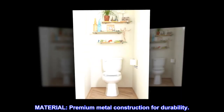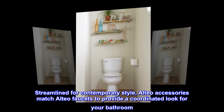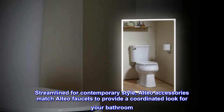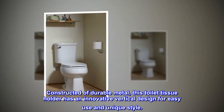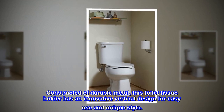Premium metal construction for durability, streamlined for contemporary style. Alteo accessories match Alteo faucets to provide a coordinated look for your bathroom. Constructed of durable metal, this toilet tissue holder has an innovative vertical design for easy use and unique style.